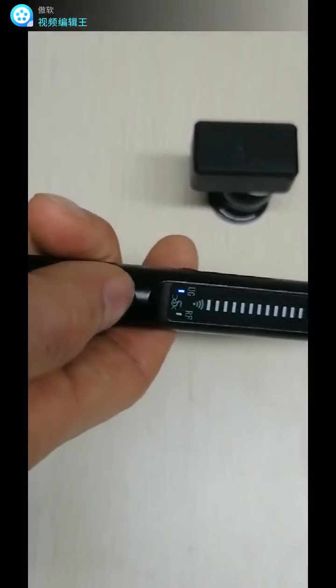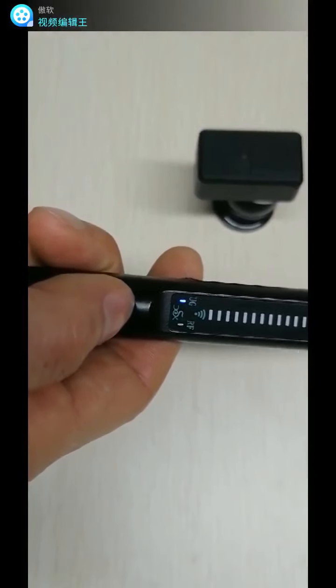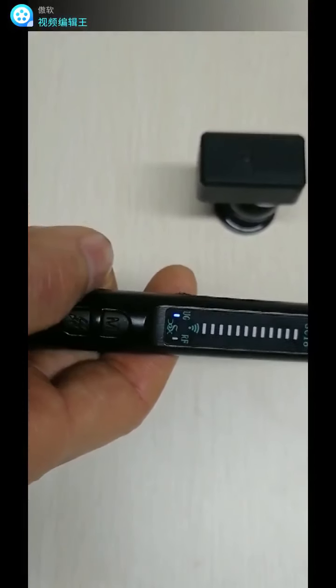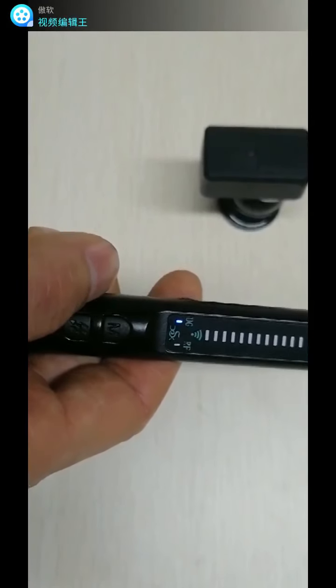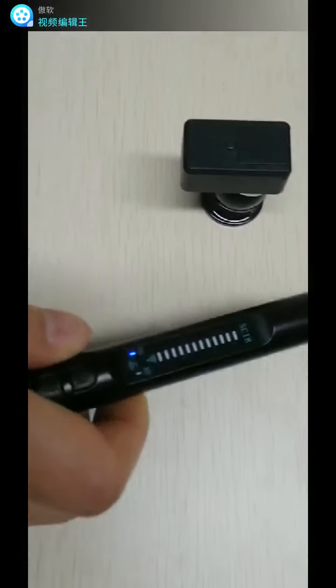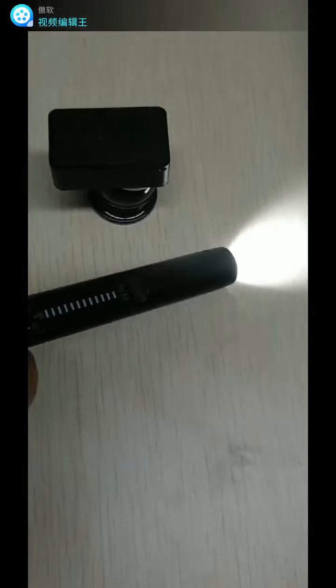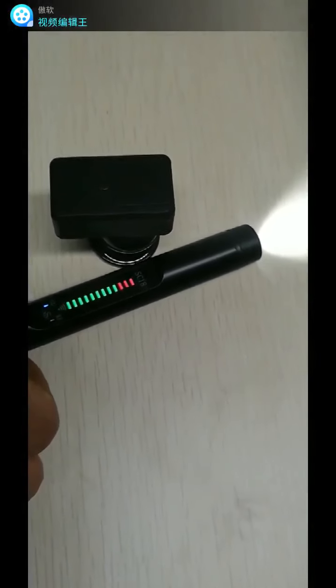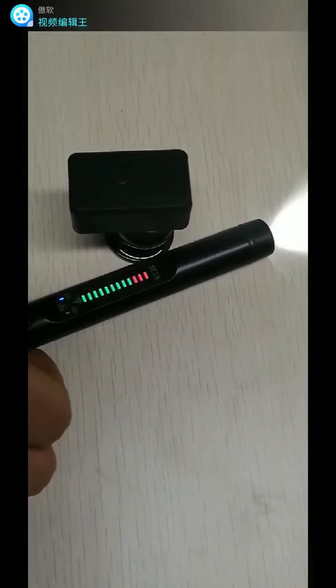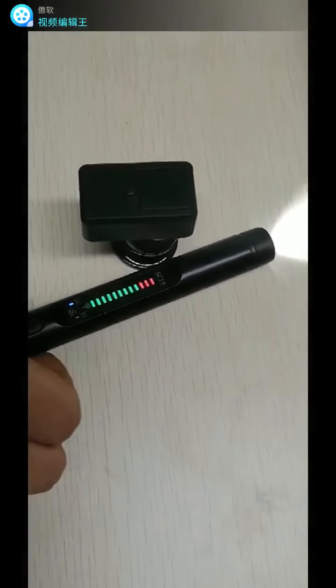Press the M key to switch between vibration mode and silent mode. The effective distance of this function is within 10 centimeters. Move the detect pan to the magnetic field source — the bars of LED light will light up, indicating a suspicious object with a magnetic field has been found.